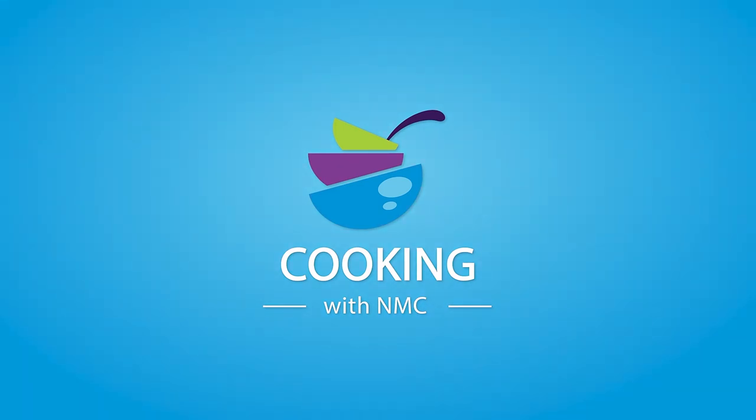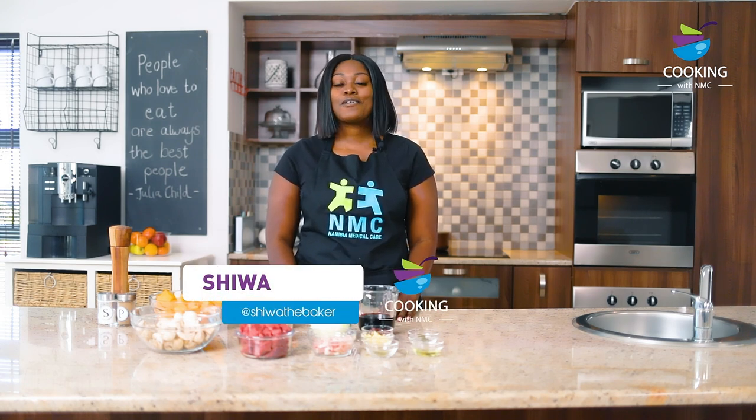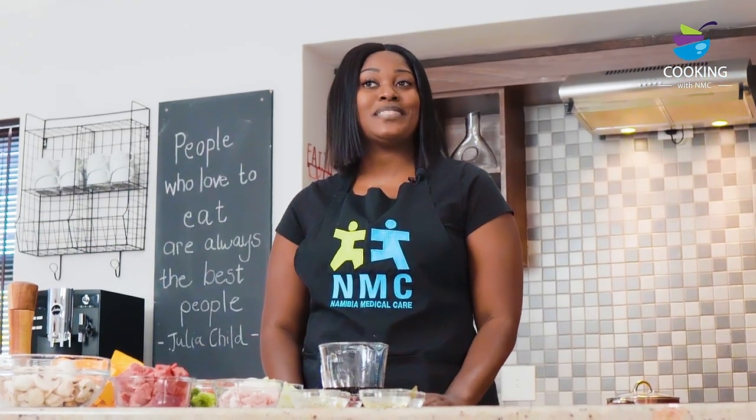Thank you, Samantha. Hi everyone and welcome to my first episode of Cooking with NMC. For those of you who've been following the series, I'm sure you're used to seeing me on Baking with NMC, but today we're doing something different — we're cooking, and today we're going to be preparing a hearty beef and butternut casserole. Let me take you through the ingredients.